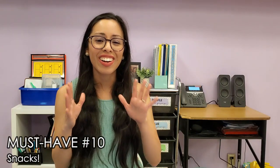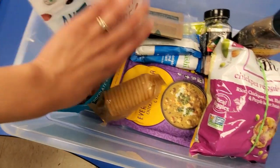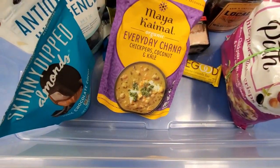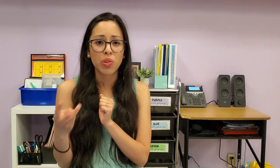Must-have number ten are teacher snacks. Whatever snacks you like, I recommend keeping snacks in your classroom because some days you will barely have time to eat or won't bring any lunch at all. I like to keep healthy snacks in stock like popcorn, snack bars, chocolate covered almonds, and crackers. I've also found microwavable Indian food brands that are actually pretty good — Maya Kaimal and Tasty Bites. I also sometimes keep little soups in cartons and fresh fruit like bananas, apples, or oranges.